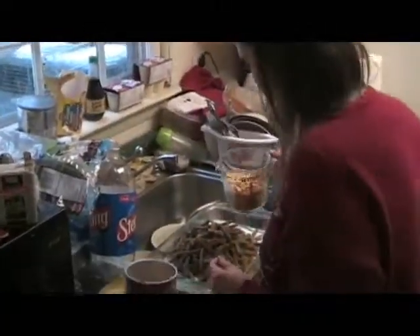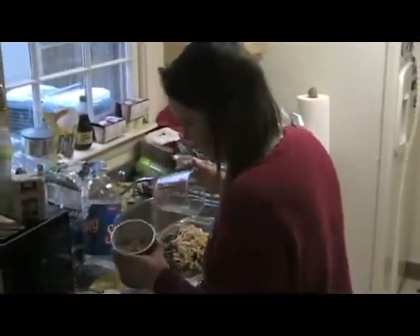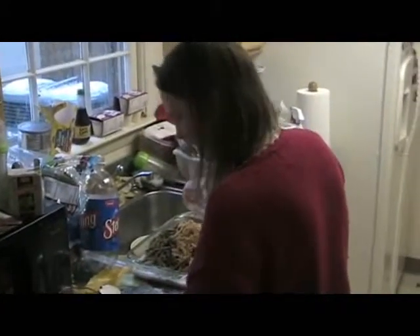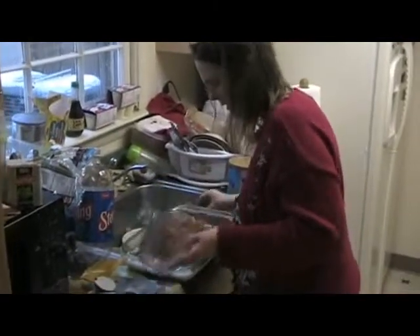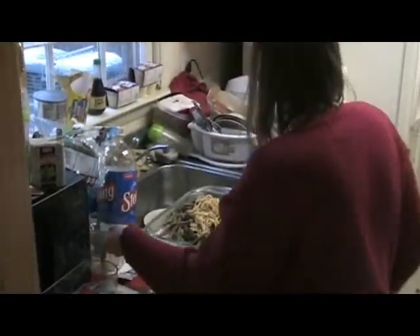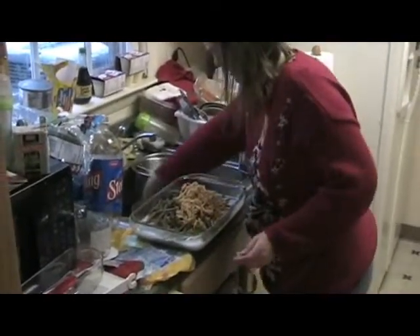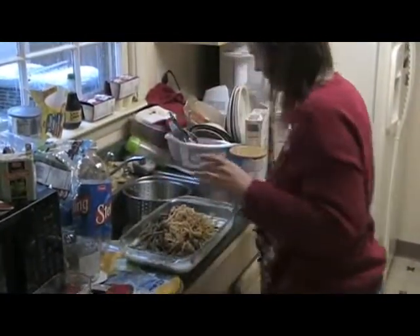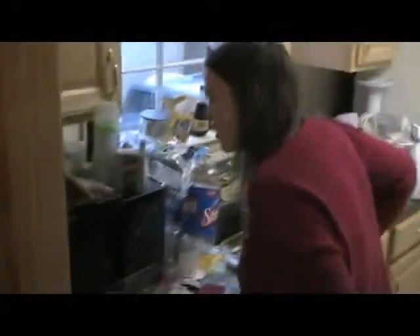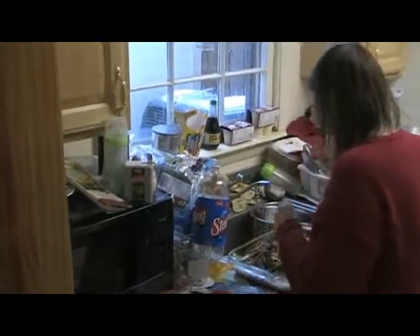All right, I'm going to pour this in now. This is our first episode of Cooking with Janet. I know I had that spoon around there somewhere. Where did that spoon go? I know it says stir soup, milk, soy sauce, black pepper, beans, and one-third cup of onions — three-point casserole.